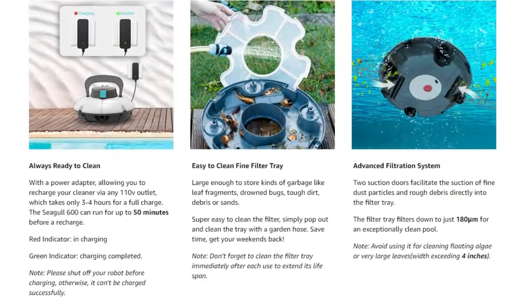The two powerful motors provide strong suction action and propel it forward, with a speed of 52.5 feet per minute. The two scrapers scrub the bottom of the pool. This pool cleaning robot also removes grime and sediment, so you don't have to.